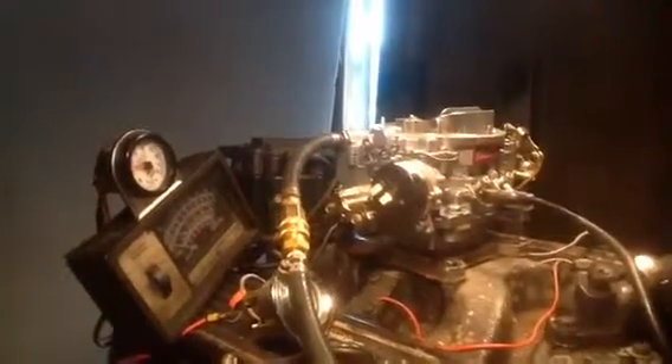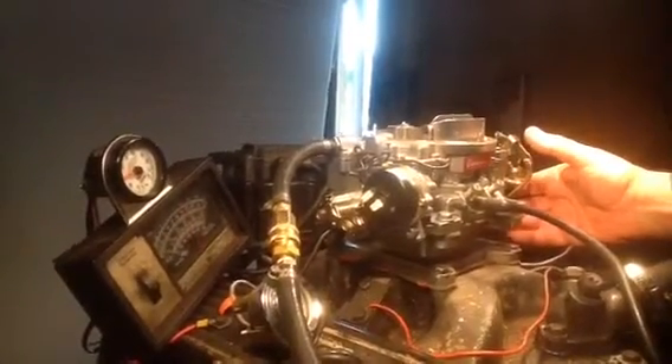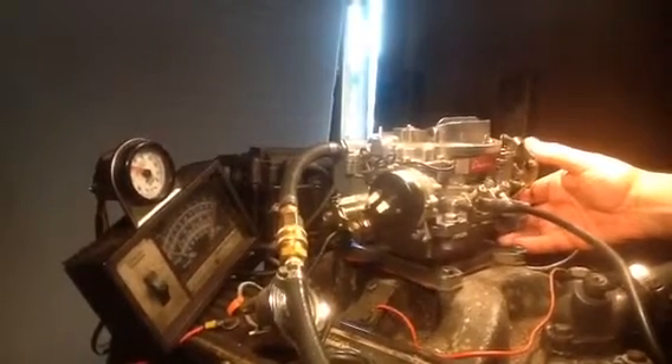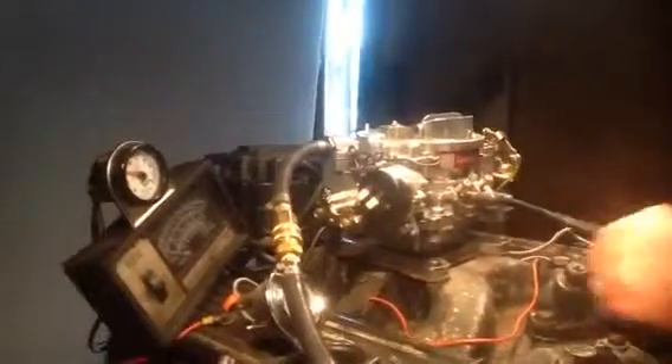We may find something inside. Maybe after it runs a while it starts getting bad. I don't see anything wrong with it, but we'll get in there.